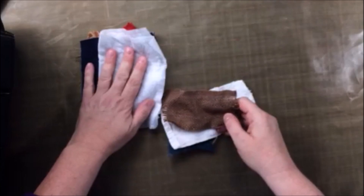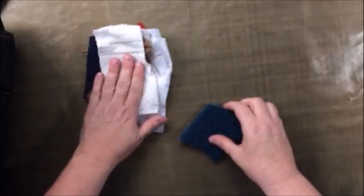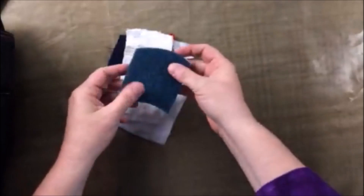two different weaves of denim, a baby wipe, another piece of burlap, terrycloth, and a scrubby.